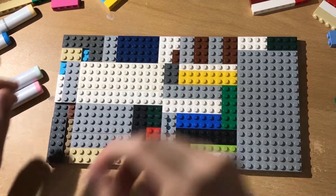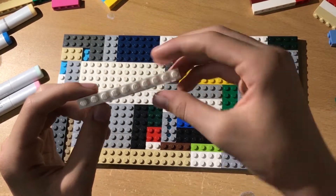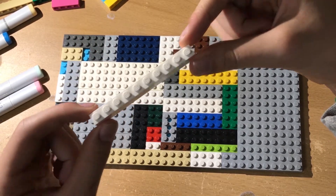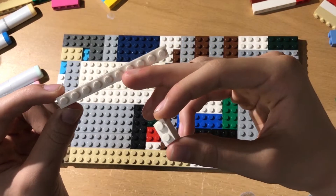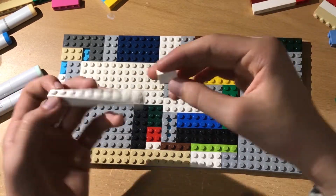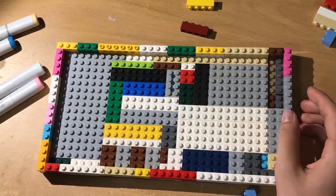Now for the LEGO pieces you'll need: you're going to need a lot of one-by-whatever bricks. I've got a one-by-two here, a one-by-ten, another one-by-two, and one-by-fours. You're going to need a lot of these.